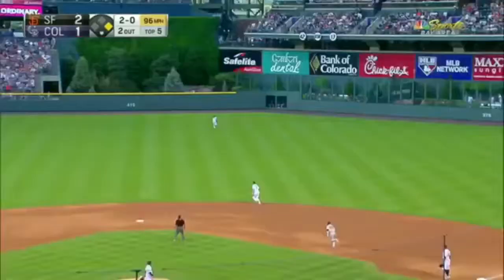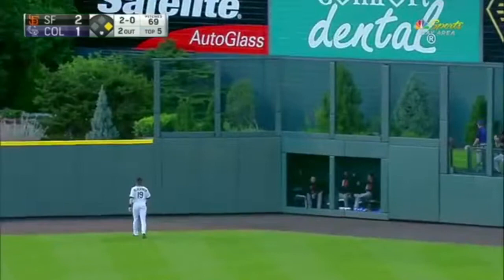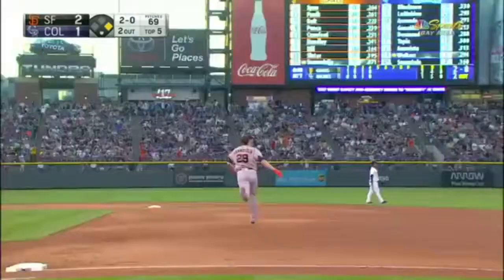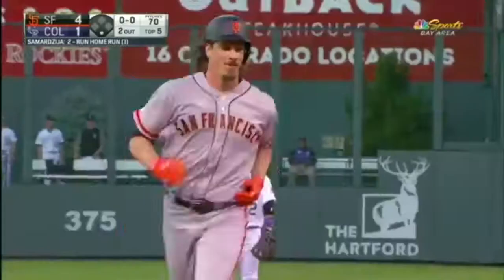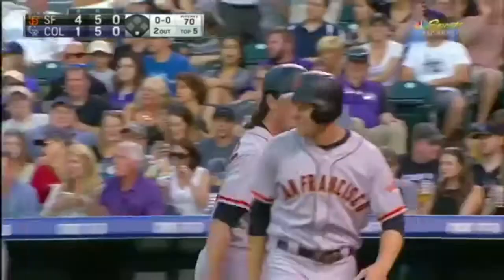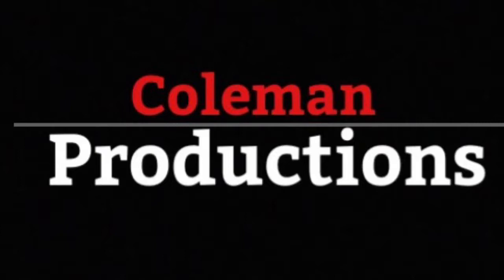Center field, hit well. Blackman on the move — it is out of here. No take sign, not in a 2-0 count. His first home run as a Giant, and he takes it to right center field. Easy. He almost broke Slater's forearm — you did it!